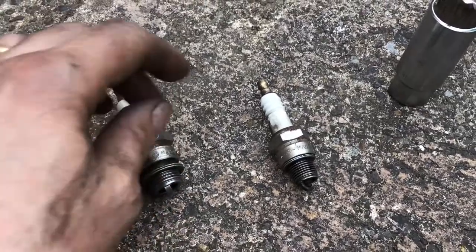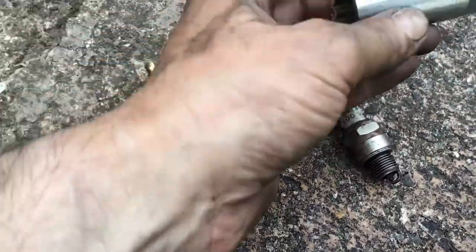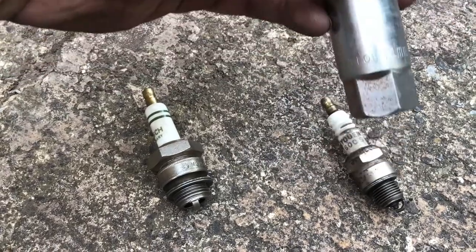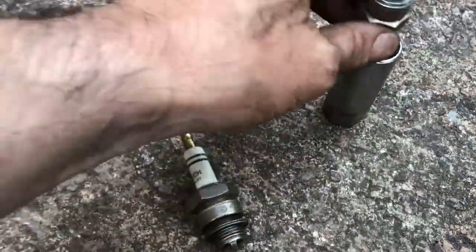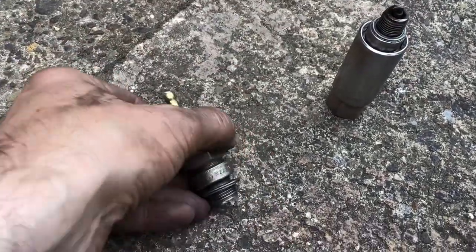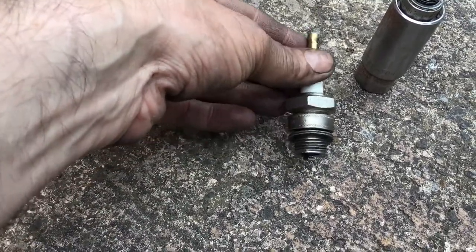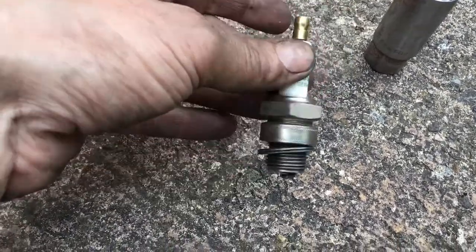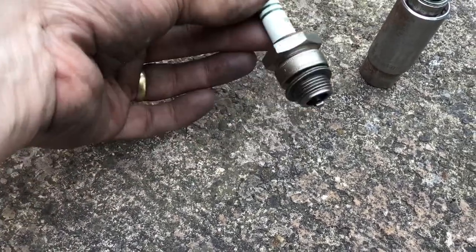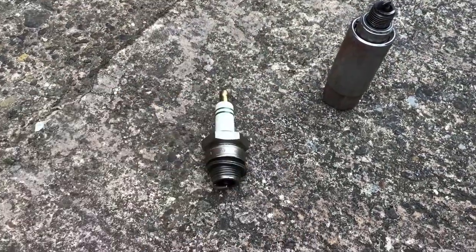Something I'd like to point out: this is a fairly typical spark plug which takes a 14 mm spark plug spanner. But the one from the Messerschmitt is much bigger, so just be mindful when you're going to change a spark plug — it's very good to have the right tool in the car, because if you just have a standard plug spanner you're not going to be able to replace it.